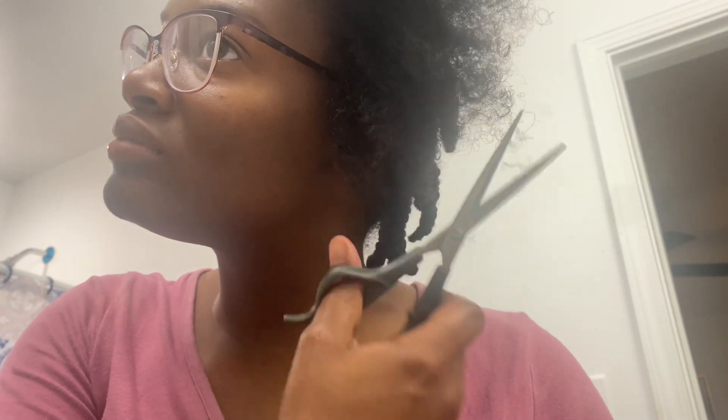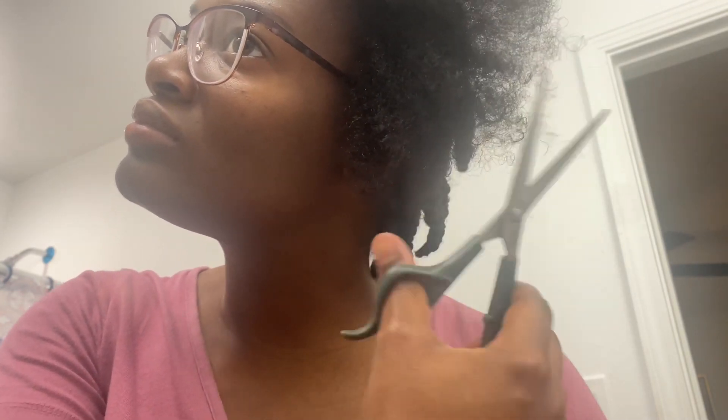A little bit later you'll see that I also like to clip my ends as I go. I do this if I notice while combing it out — because the twist stretches the hair so it's not super coily — that I'm pulling on it a little bit. I'll go ahead and snip my ends.